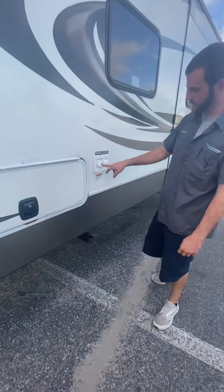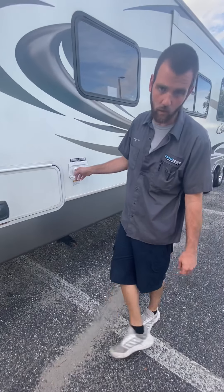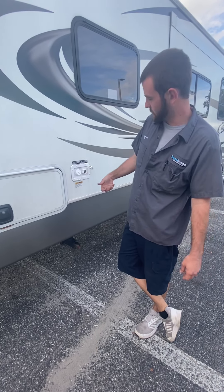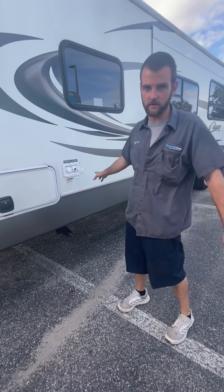Alright, fresh tank. If you're boondocking or dry camping somewhere, you fill up your fresh tank and you've got your water pump inside. Or you can use city water if you're at a campsite or the house with access to a water hose — just make sure you have a water pressure regulator to reduce the water pressure down so you don't blow out any lines.